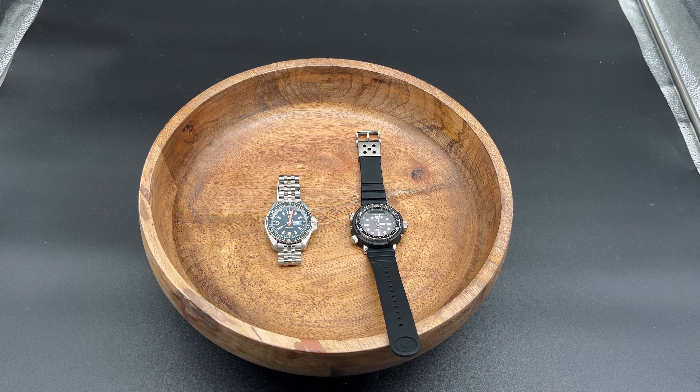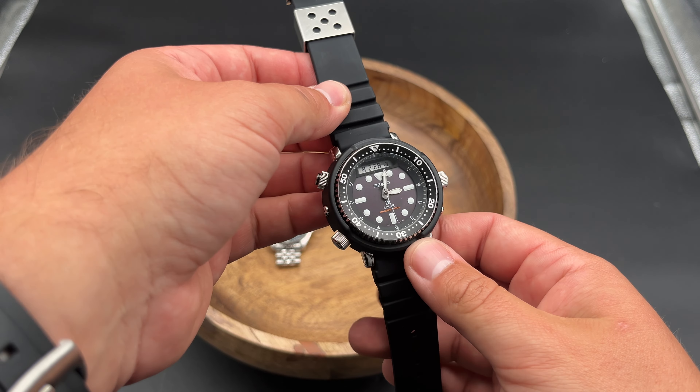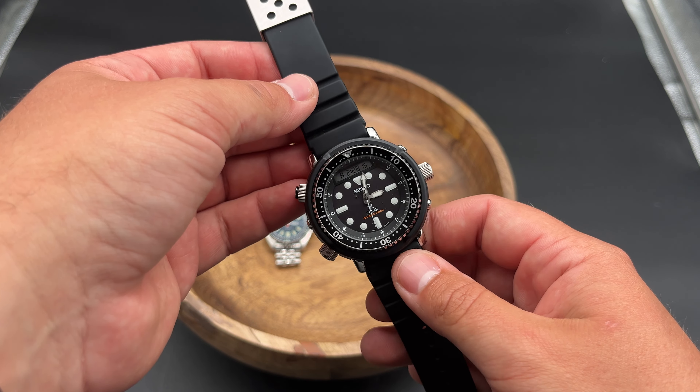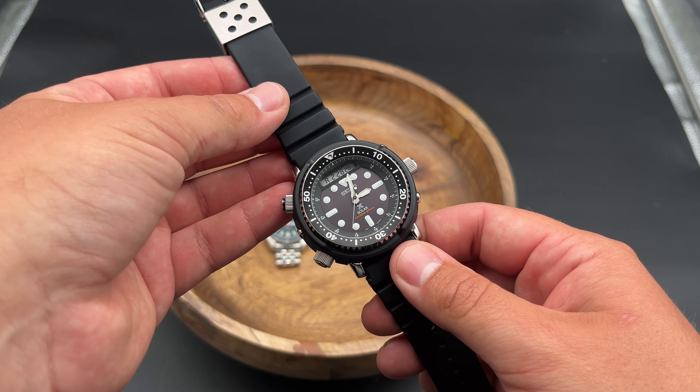About a week and a half ago, I decided to buy a watch I've wanted for a while. That watch is the Seiko SNJ-025. People call it the Arnie — it's the retro reissue of a watch that was made popular by Arnold Schwarzenegger back in the 80s.